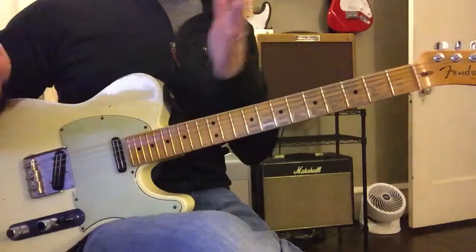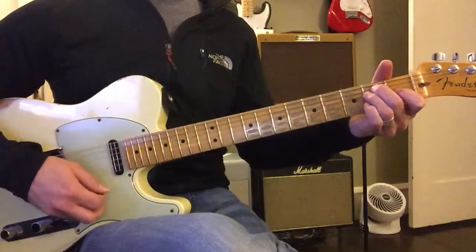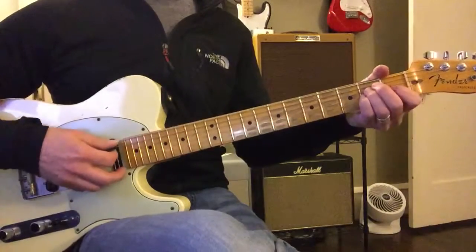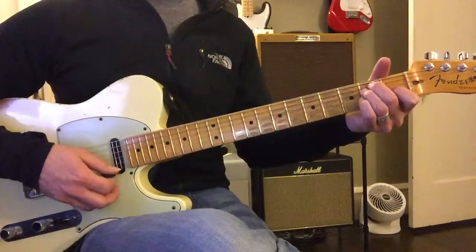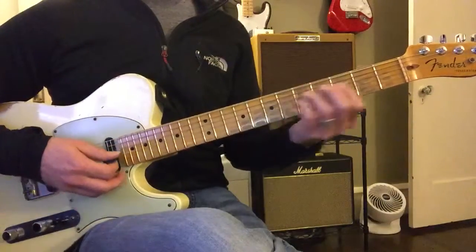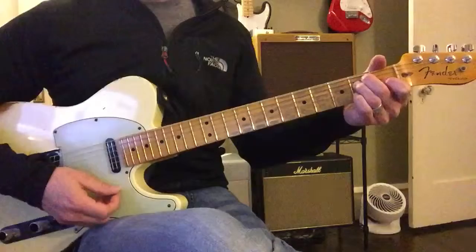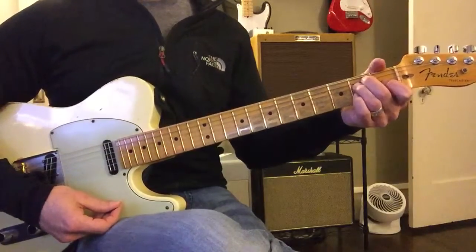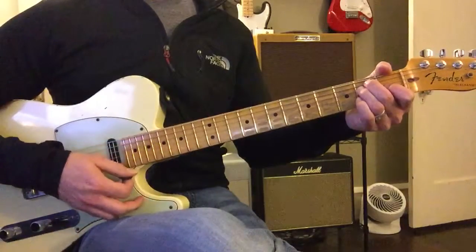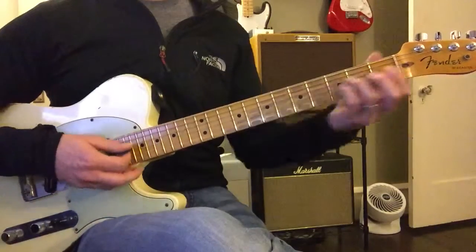Now we're going to do the intro chords. E, three, four. A, and then to E, then to B, C-sharp minor, then to A. Okay, then to E, and then to E. Two, three, four. A, and then to E, C-sharp minor, and then to A.